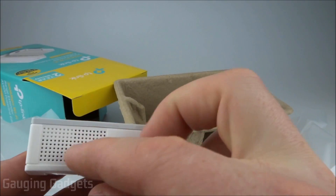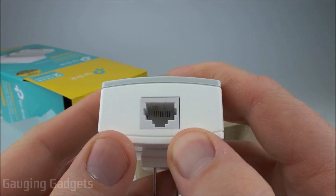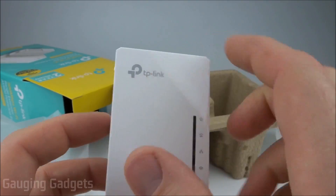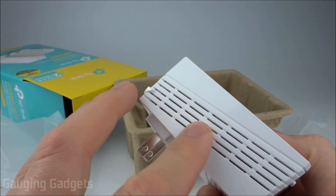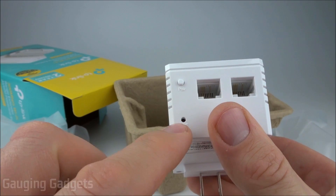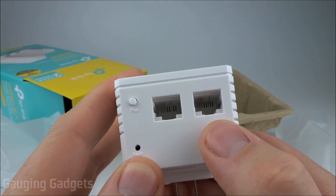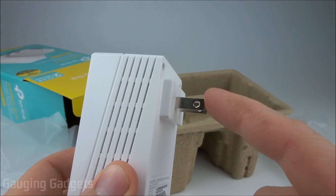And then you have some holes on the sides for heat displacement. On the bottom you have the ethernet cable, and like I said, that will plug directly into your router. And then you have the two prong plug on the back that powers it. The receiver of the internet also has a TP-Link logo on the front. Then you have some basic information on the top for the network that it creates. On the sides here you have more slots for heat displacement in case it gets hot. And then on the bottom you have a pair button, a reset button, and then two ethernet connectors. These will be outputs of the internet so you can plug these into your computer or gaming consoles to provide internet to those devices. And then you have a two prong power plug on the back.